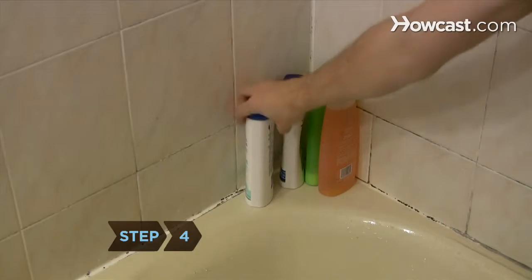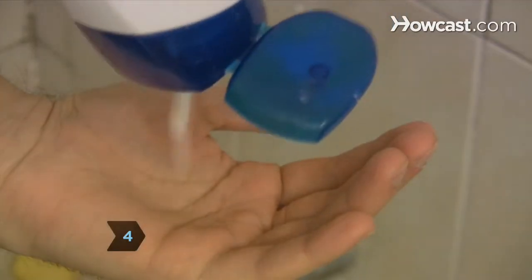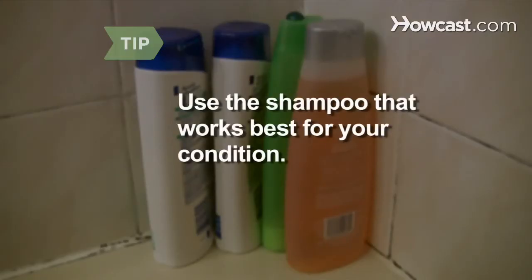Step 4. Decrease oil and cell buildup by washing your hair with a dandruff shampoo. Use the shampoo that works best for your condition.